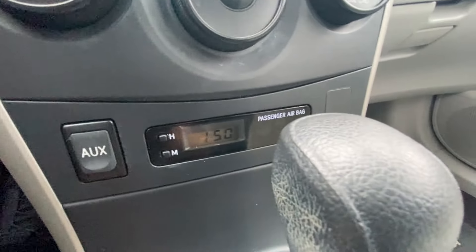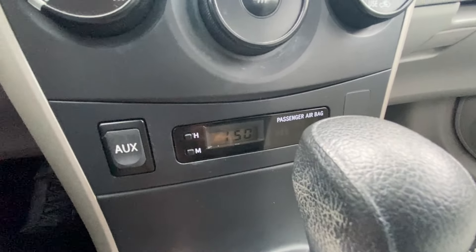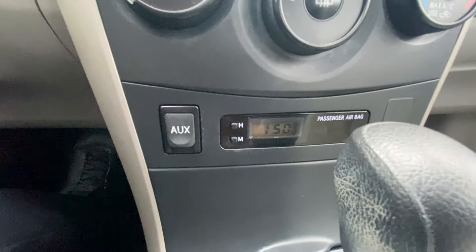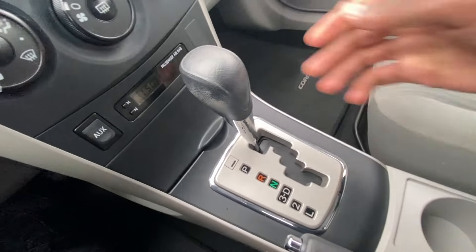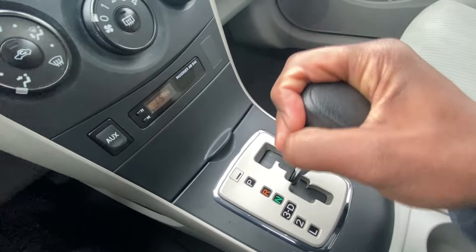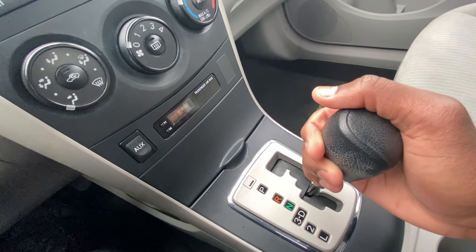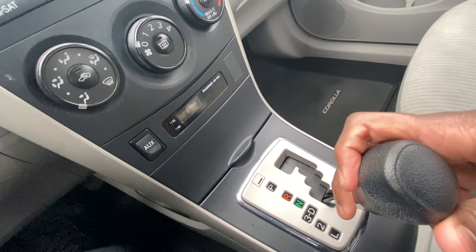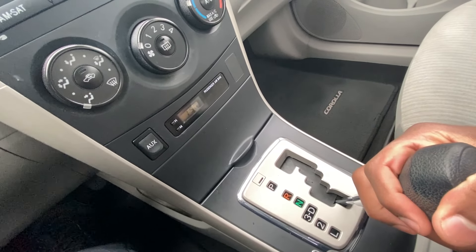Down here you have a pretty nifty clock, and then your aux input so you can listen to your MP3s. And the shifter — you just pull down: reverse, neutral, drive. And then you can slap over to stay in third gear, go down to second, and then your low mode there.